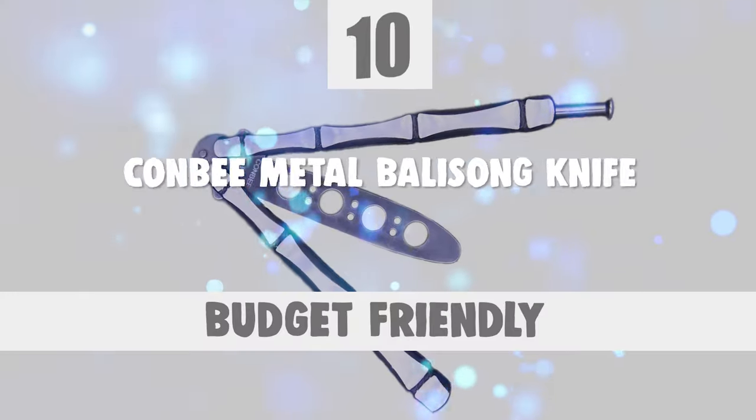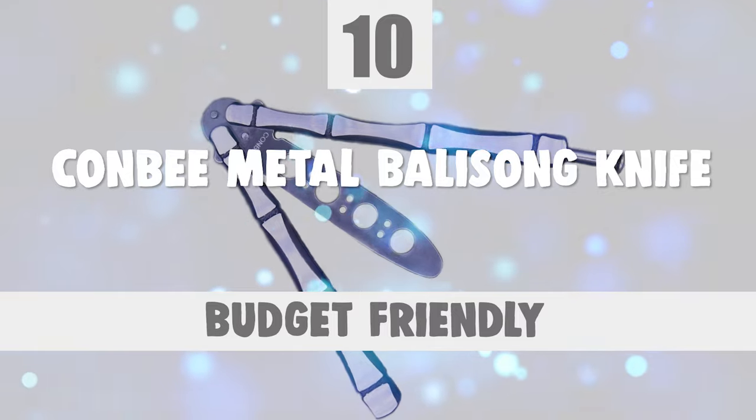To start off, let's look at the most budget-friendly knife in today's list. Number 10: Konbi Metal Balisong Knife.